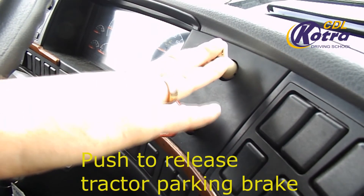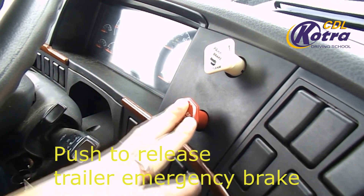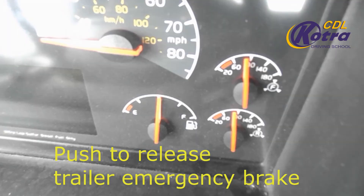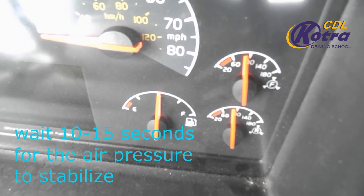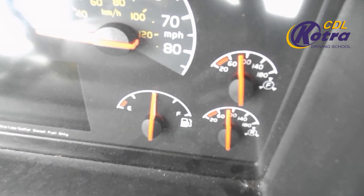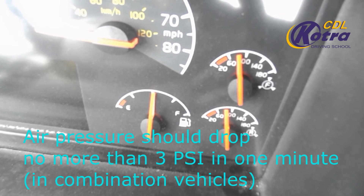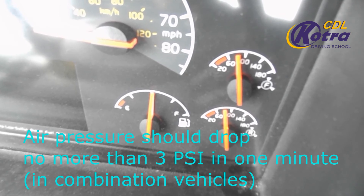Push to release the tractor parking brake, then push to release the trailer emergency brake. Wait 10 to 15 seconds for the air pressure to stabilize. Air pressure should drop no more than 3 PSI in one minute in a combination vehicle.